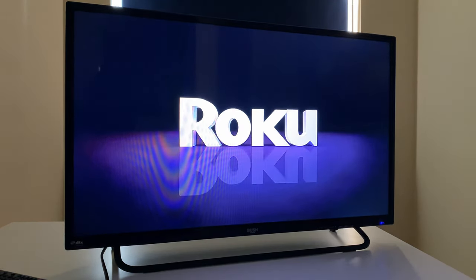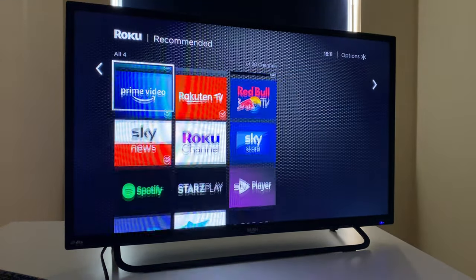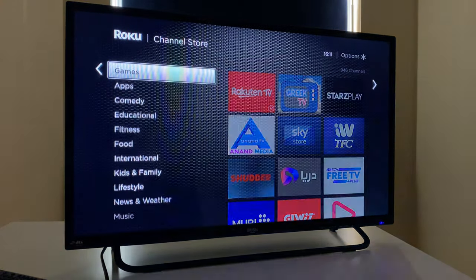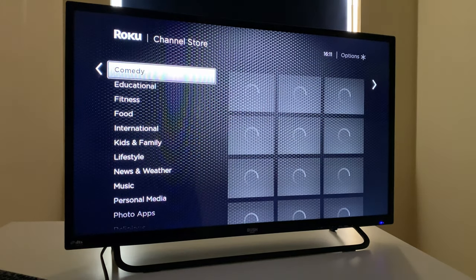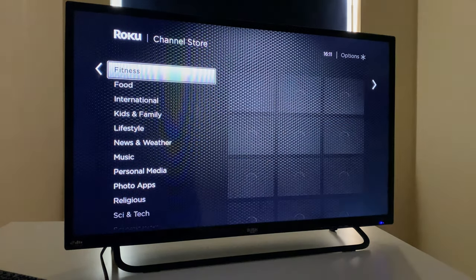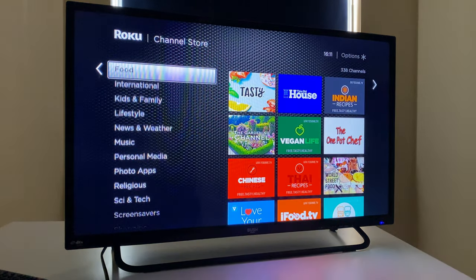You're going to get the standard streaming apps that are region-specific depending on where you live. You get Apple TV, Netflix, Disney+, Google Play Movies and TV, Spotify, Prime Video, and — where I am in the UK — All4, BT Sport, BBC iPlayer and more, all easy and straightforward to download and remove. There are also a whole range of third-party applications, which are a little hit and miss and offer free or subscription-based movies, TV shows, games and interactive app options.